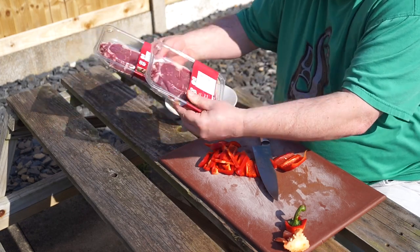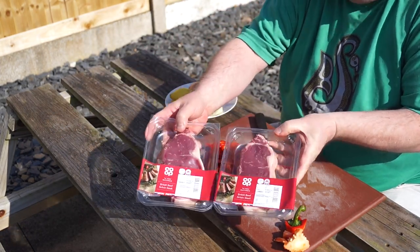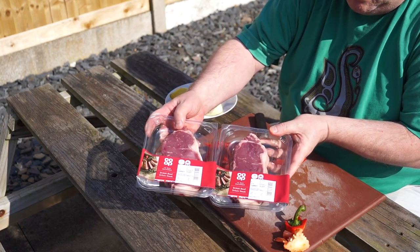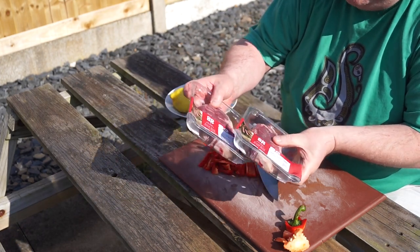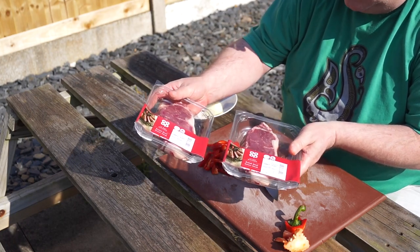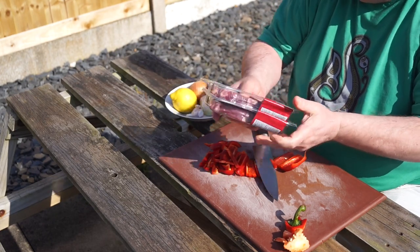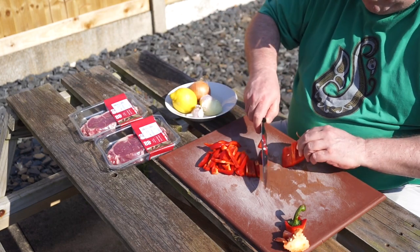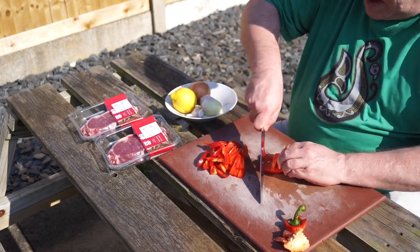And I've got two rather nice 14-day matured British sirloin steaks from my local store. Judging by the marbling in them, they look like decent sirloin steaks. They need to be outside of the fridge and resting for a good half hour before you cook them if you want a really good steak.